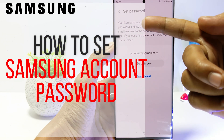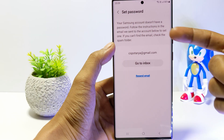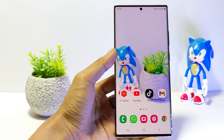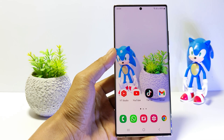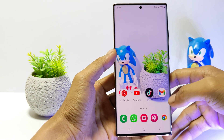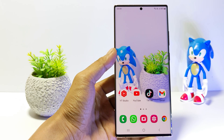Hello everyone. In this tutorial I'll show you how to set a Samsung account password on Samsung Galaxy S23 series. If you have just created a Samsung account using a Google account, usually the account created does not have a password. To set a password, you can follow the steps like in this tutorial. Let's get started.